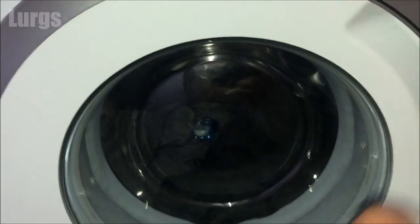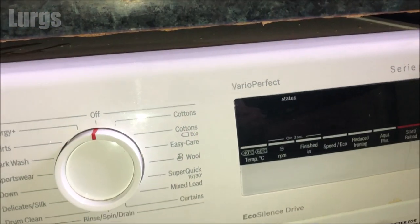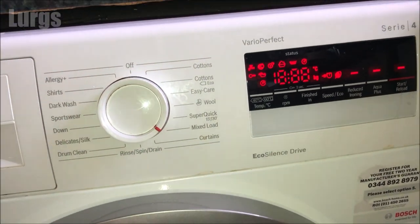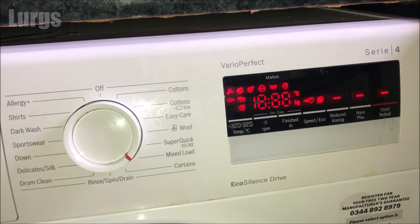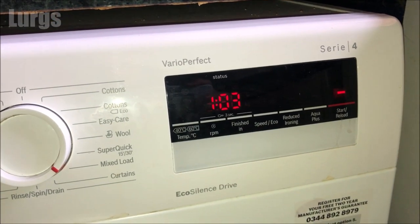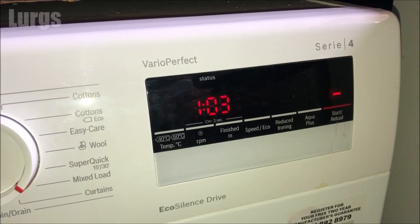If you don't tuck these pods right inside the clothes, when the washing machine program actually starts this pod can fall down the front and get trapped in the rubber drum at the front near the glass. It's at that point where you need to pause the washing machine, remove it, and stick it back in the drum.